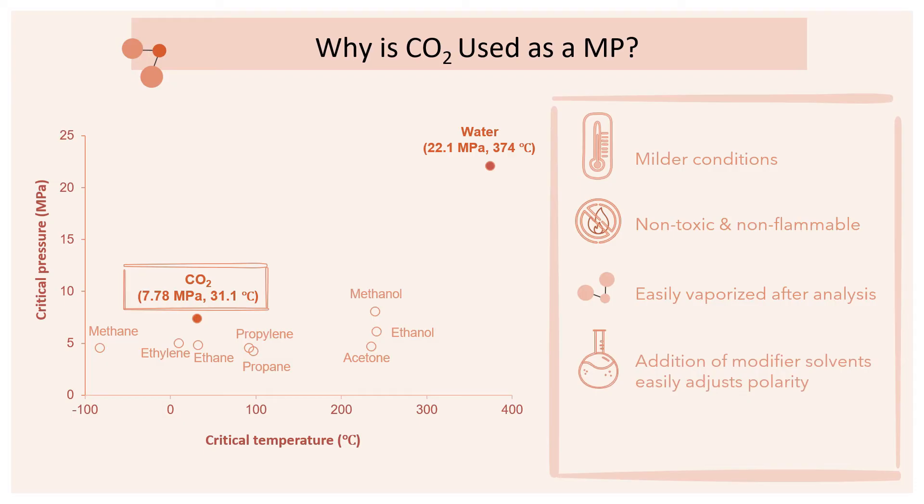Also, the addition of miscible modifier solvents like methanol, ethanol and acetonitrile will easily adjust the polarity of CO2 as a mobile phase, extending the SFC analysis to a larger range of compounds with varying polarities. Lastly, it is relatively environmentally friendly as liquefied CO2 can be obtained as a byproduct of fermentation processes.